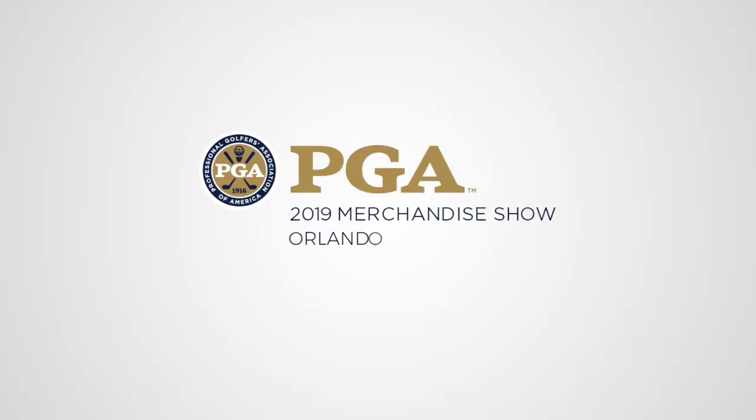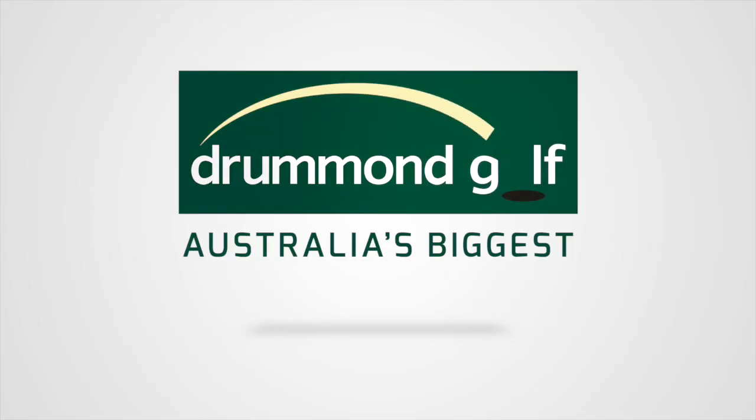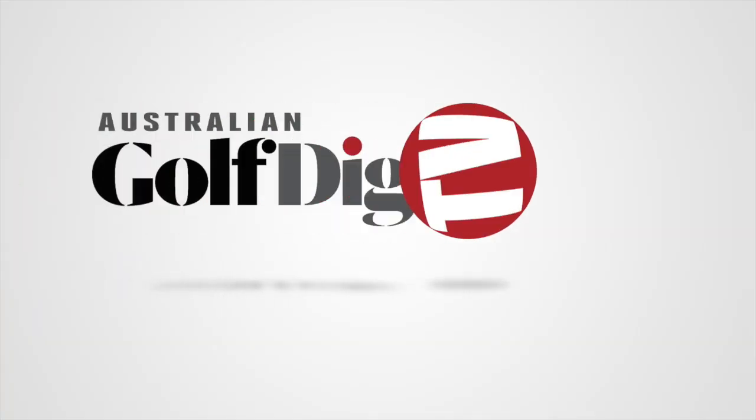G'day guys, Brad Clifton here for Australian Golf Digest TV coming to you from the PGA Show in Orlando. Joining me here is Brad Glass from American Golf Supplies, and he's going to run us through the latest range of ladies golf shoes available from Ecco.